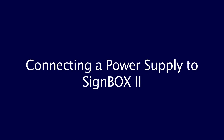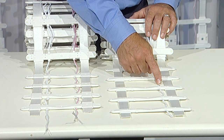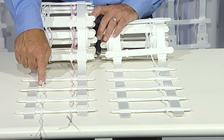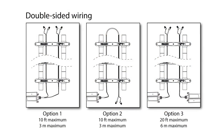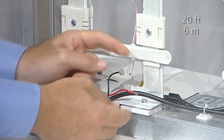Connecting a power supply to SignBox 2: one 60-watt, 12-volt DC power supply will power one 20-foot roll of the single-sided version of SignBox 2. This version has only one wire running the complete length of the product. It can be hooked up in series or parallel, but must not exceed 20 feet of product per 60-watt power supply. The double-sided version has two wires running the length of the product and requires two 60-watt power supplies for 20 feet of SignBox 2. Each wire should be dedicated to each 60-watt power supply and should not be loaded past 20 feet of product.